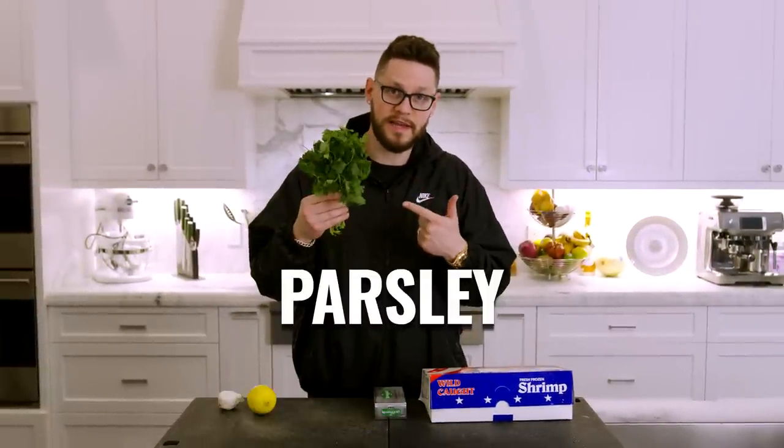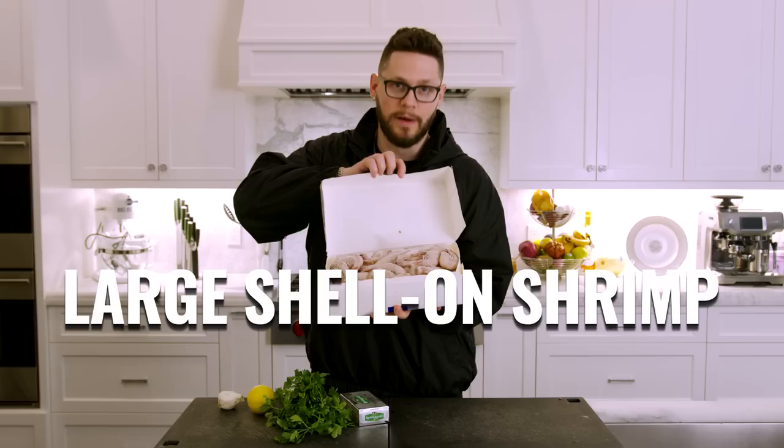When I tell you this is only five ingredients, I'm not kidding. You're gonna need garlic, lemon, parsley, butter, and large shell-on shrimp. And it wouldn't be an episode of More Seasoning if I didn't forget an ingredient on a six-ingredient list — red chili flake, get you some of these.